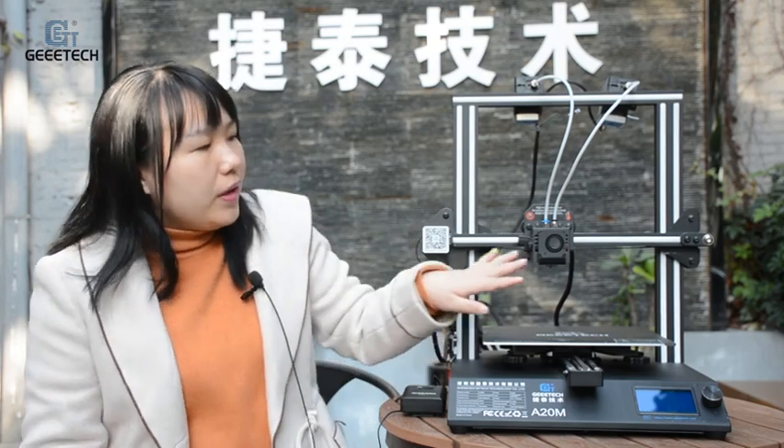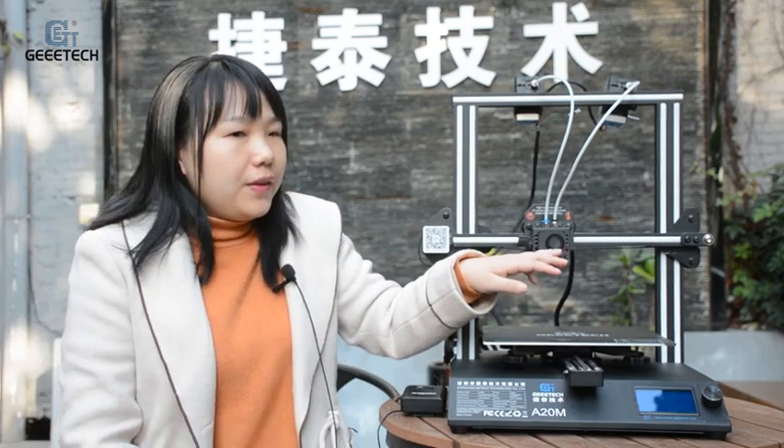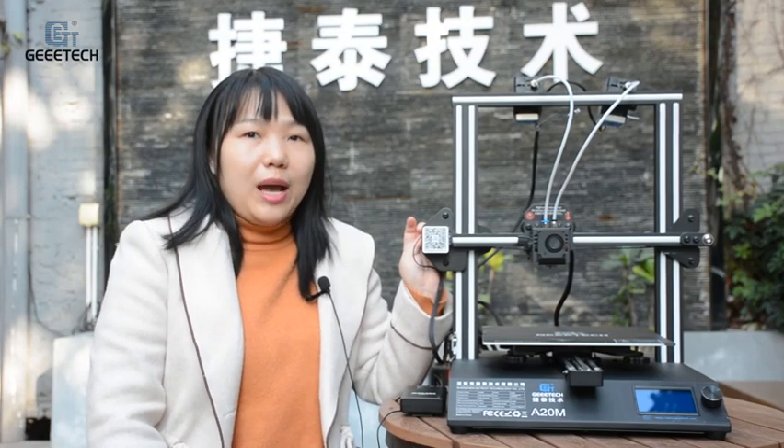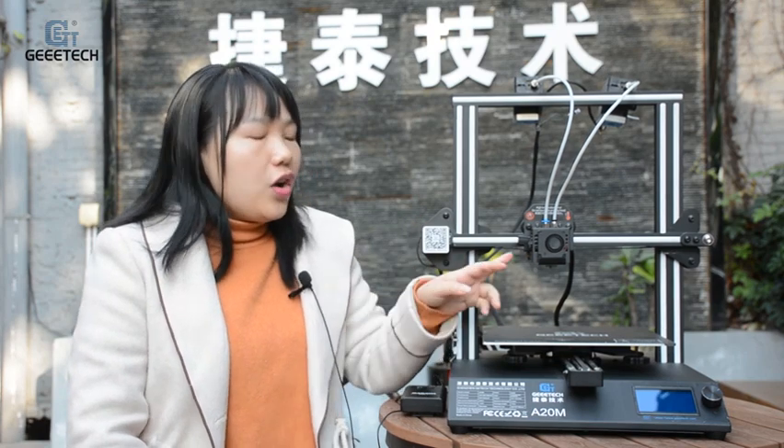Seventh, heat dispersion may not be enough — such as when the printer cooling fan is insufficient or the surrounding environment is too hot. Above all, that covers our experience about the 3D printer jam. Next, we will show you how to clean the hotend if a printer jam actually happens.